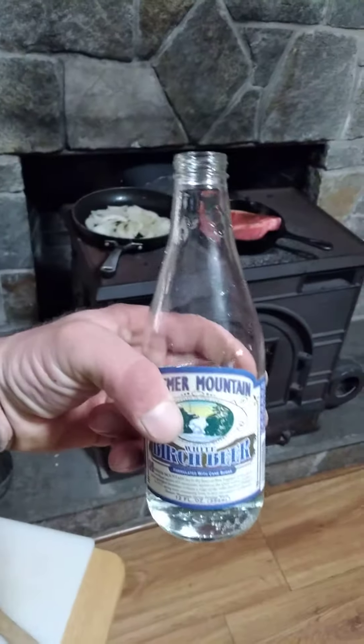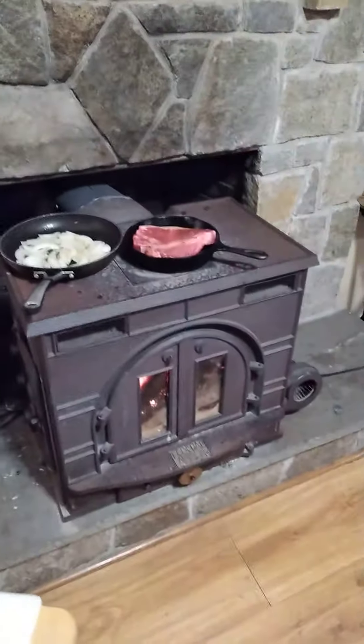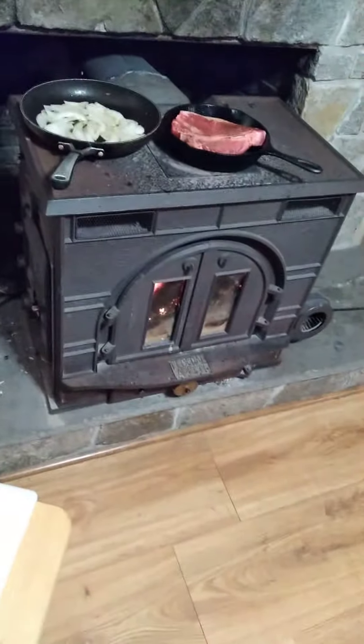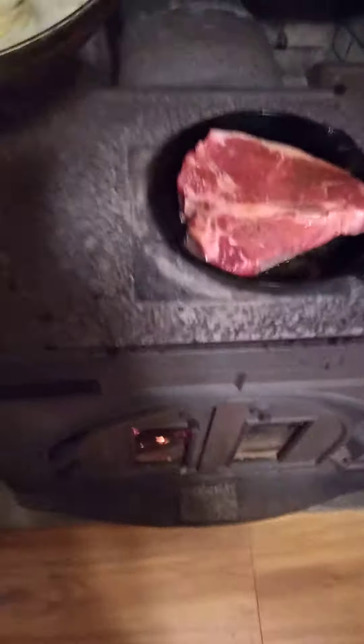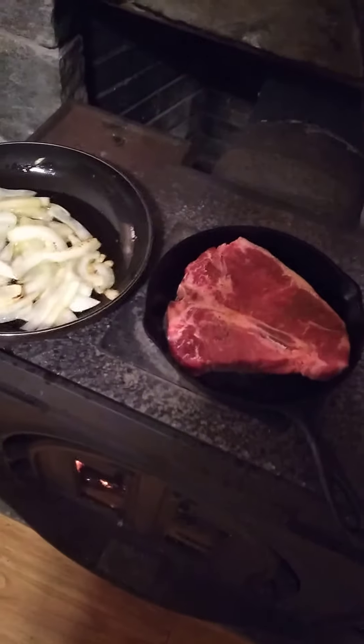I got my bird's beer halfway through already. This ain't just for the video — this is just a normal thing, especially in wintertime. The stove's already going, you might as well cook on top of it.